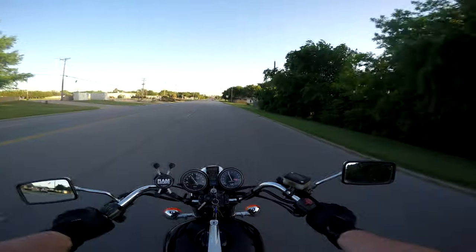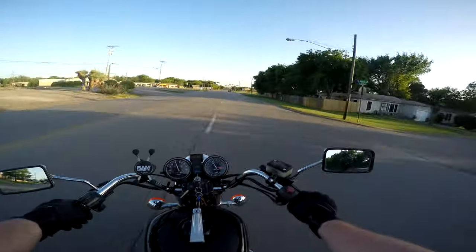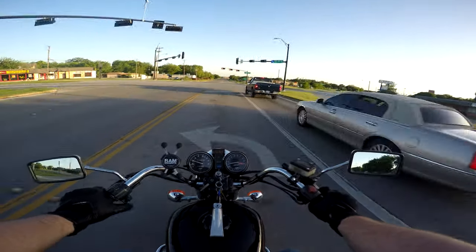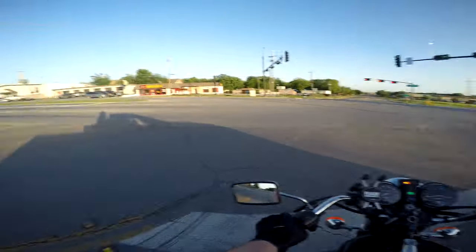Oh it's a nice bike — it rides a lot nicer right now. You might notice the front end is straight now. It wasn't straight in any of my previous videos. I finally aligned the thing.